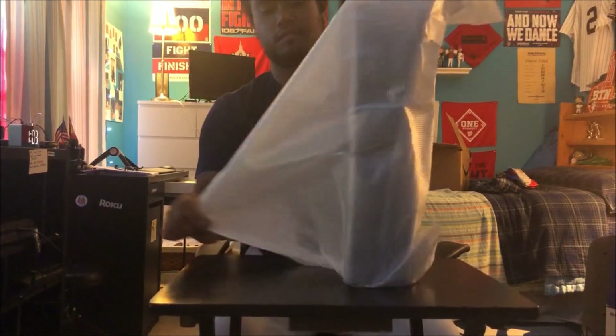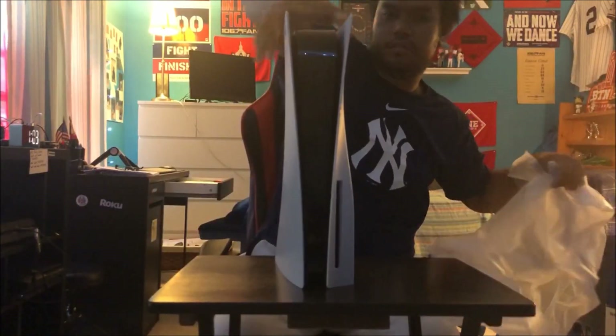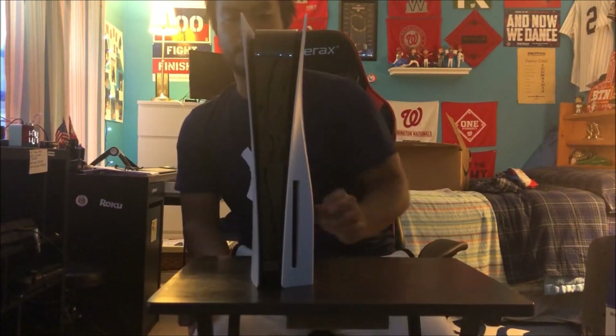What can I say, this thing is massive. Let's see how tall this thing is. There you go — that's how the PS5 looks. This thing is huge. I have my PS4 on — give me a second, I'll compare the sizes. So here on the left is the PS3, here's the PS4, and here's the PS5. This thing is literally four to five inches taller.